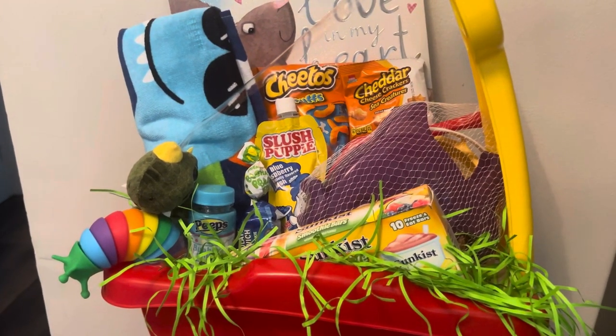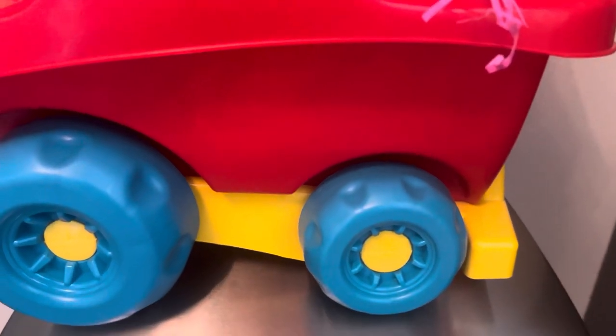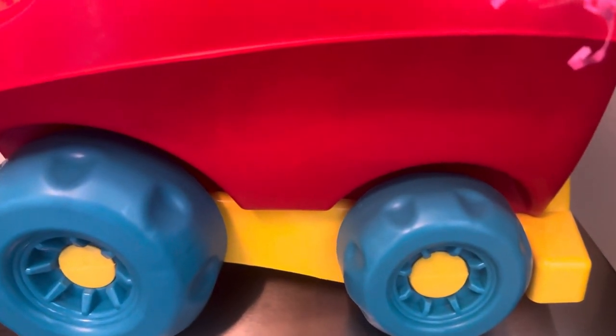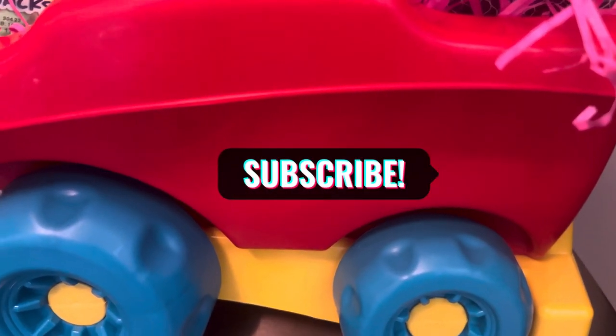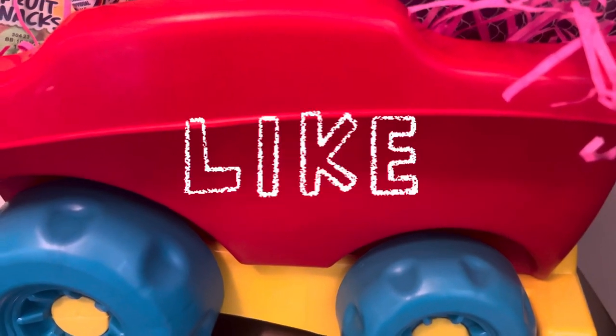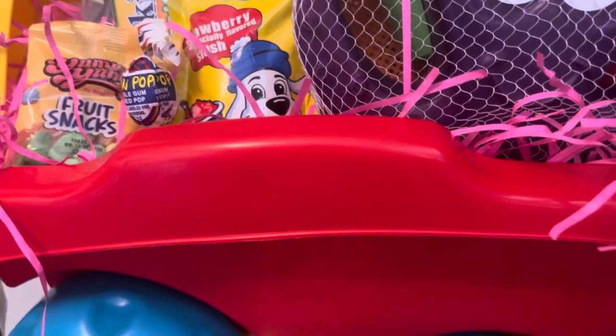This is the boys' Easter beach wagon right here. Now let's look at the girls'. Before I show you the girl's Easter beach wagon, I'm talking to those who have not subscribed to my channel. If you're new and crossing my channel for the first time and you like this type of content, hit the subscription button. Miss Lynn would like for you to be part of her family. And to my current subscribers, hit the like button and let Miss Lynn know you like this information.